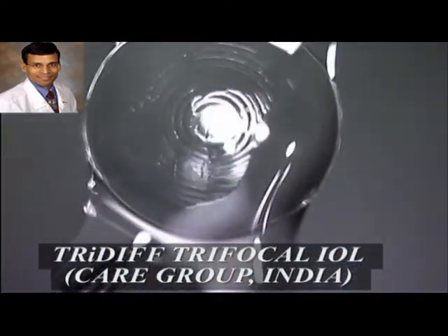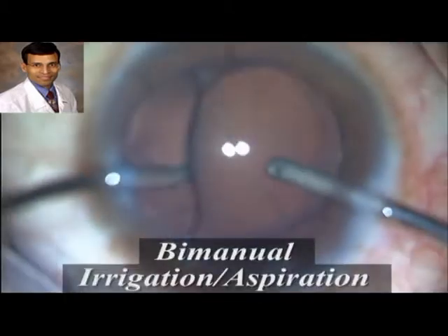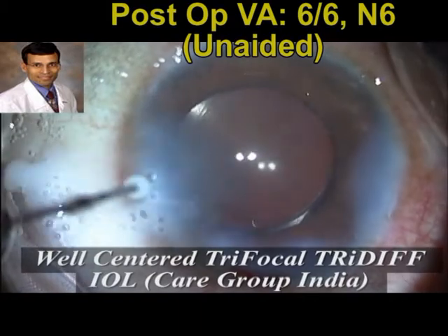The tri-diff trifocal IOL marketed by the Care Group India is implanted into the capsular bag, and here you can see the well-centered IOL with good coverage of the rexis margin over the IOL optic.